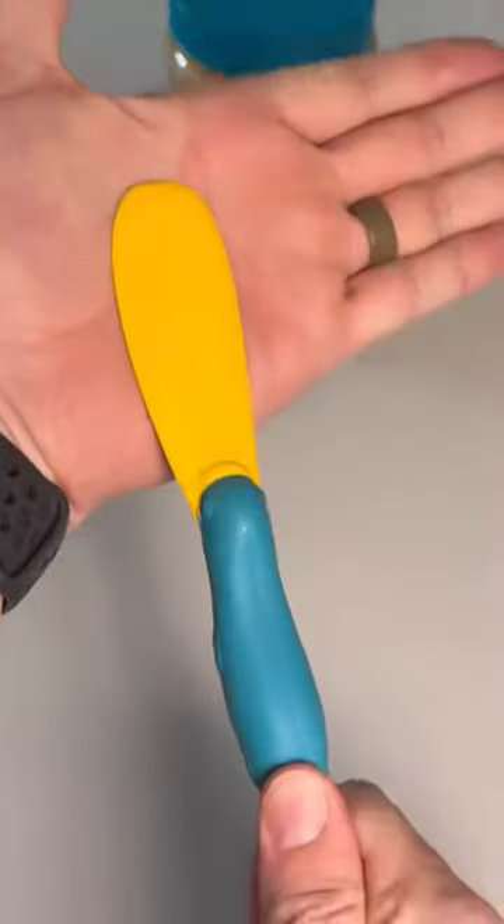Amazon Kitchen Hacks. This is my Splatipus that is specifically designed to be cute but also angled and rounded enough to effectively get the most out of all your jars.